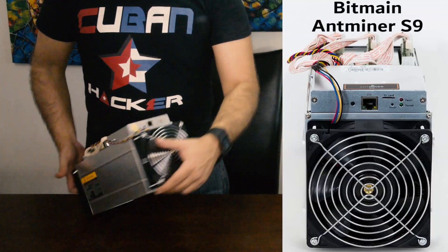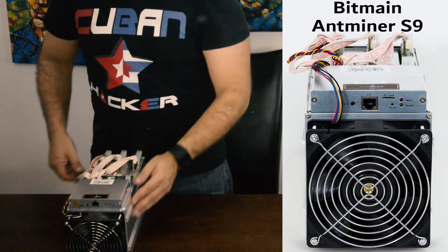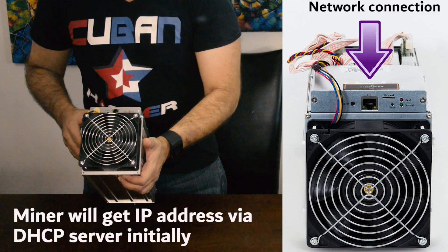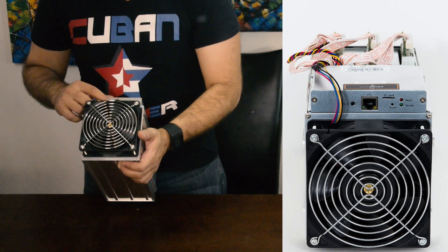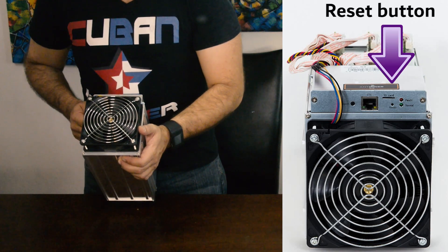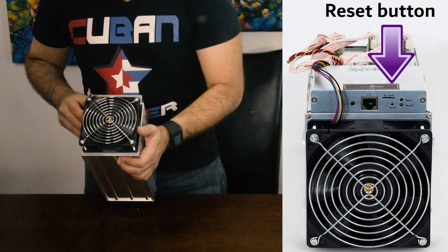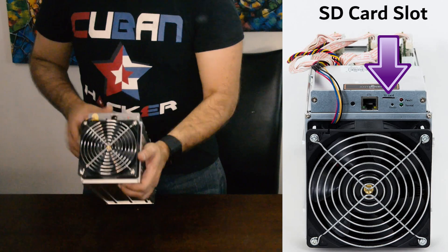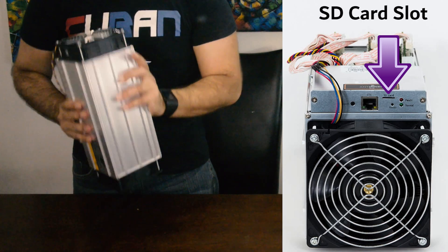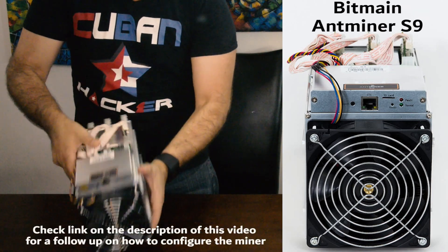Here in the front you can see the panel: Ethernet connection, IP report, a reset button, an SD card — and that's all the components on the box.